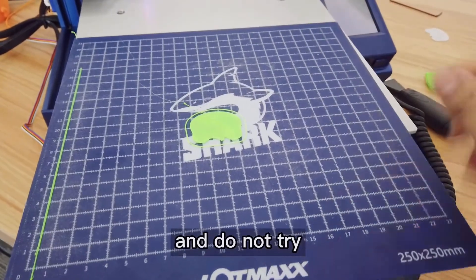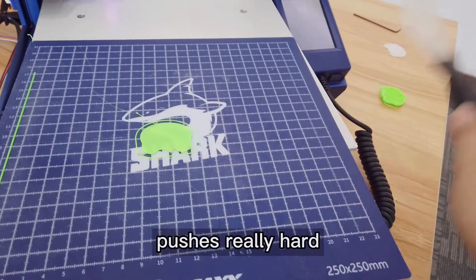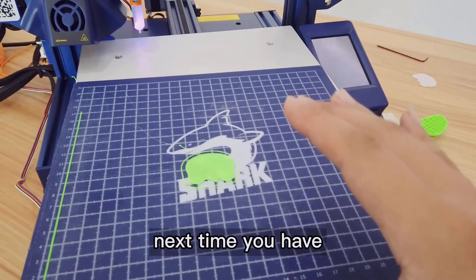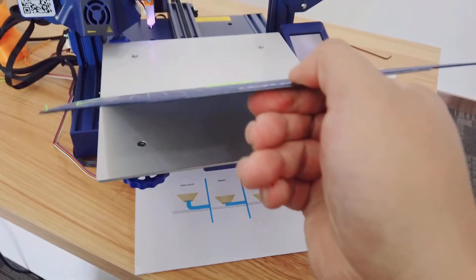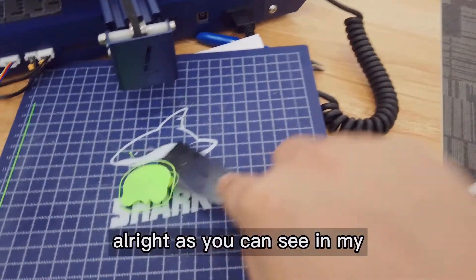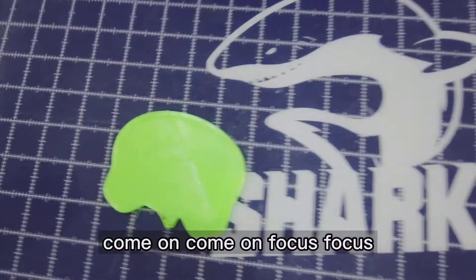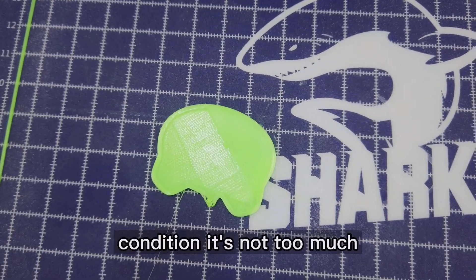Every time before you print, I hope you can clean this hotbed, and when you're finished clean it at the same time. Do not try to yank the print off the hotbed, because if you push really hard the knobs under the hotbed will shift and the leveling will be totally different — it won't be parallel and you'll have to do auto leveling or manual leveling all over again. Just take out the build plate. I'll use this scraper to take it out — pretty simple and easy. Let's see the result.